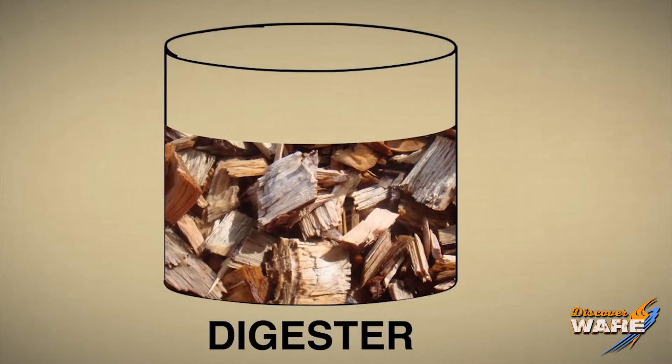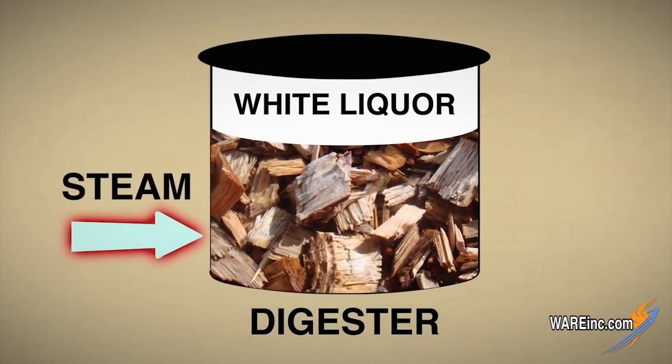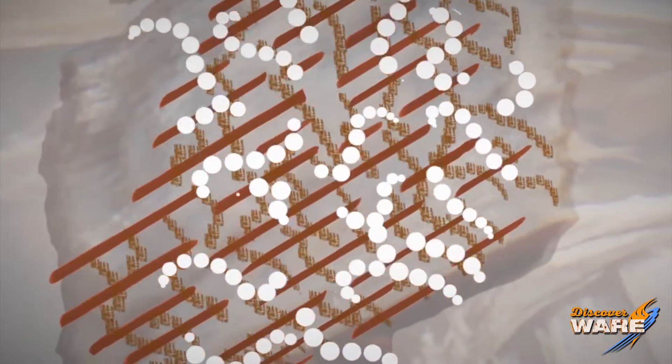Here is where the steam comes in. We're gonna put everything into a big, basically a large pressure cooker called a digester. In go the wood chips, in go some water, and in goes this cooking liquid called white liquor. The lid goes on it, and high pressure steam around 340 or 350 degrees is placed in the vessel depending on who's doing the cooking. That high pressure steam and temperature is going to force that white liquor into the wood chips and the lignin is going to be separated from the cellulose fiber.